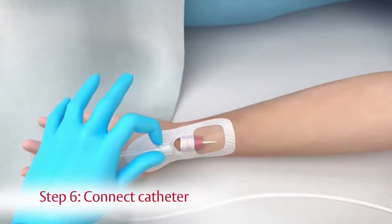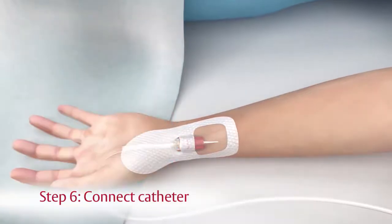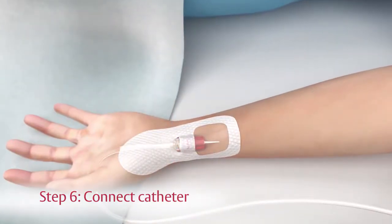Step 6. If not already connected, connect the TruWave's pressure tubing to the patient's catheter.